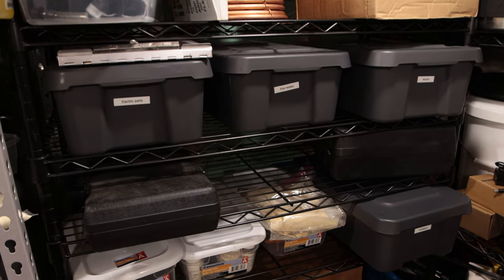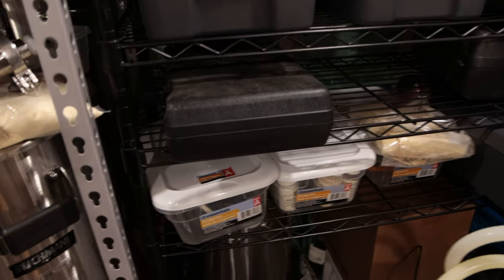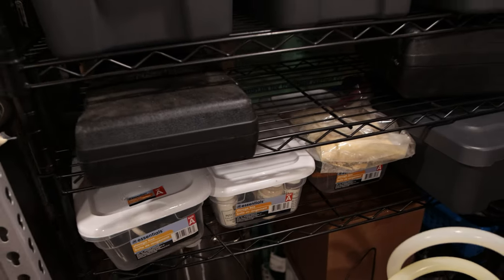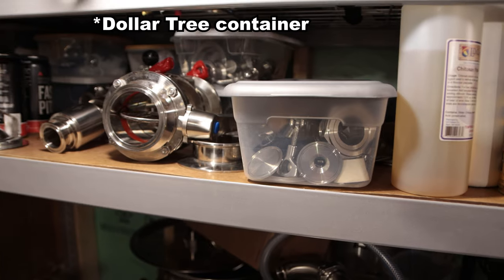I also use storage containers for all kinds of stuff — tri-clamp valves, airlocks, you name it. I've got more expensive ones from Ikea too, but a ton of different containers keeping everything organized. It's nice to go into your brew house and know exactly where your airlocks are, where your kegging stuff is, all that. Organization is really great because then you're not fumbling around looking for something on a brew day or when you're kegging.